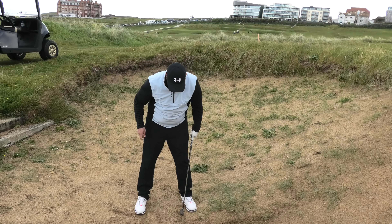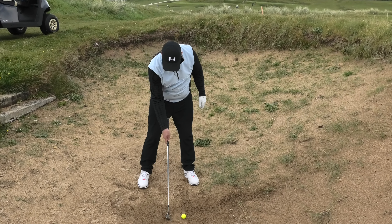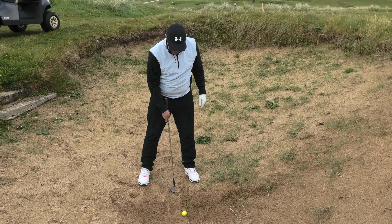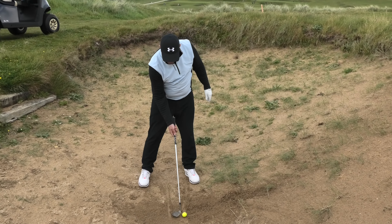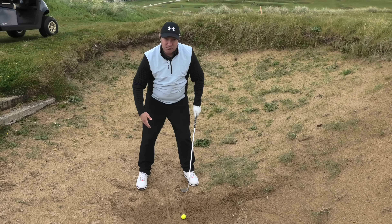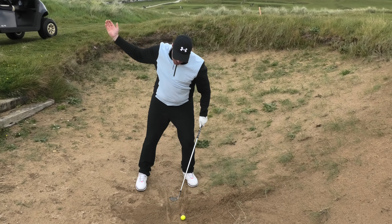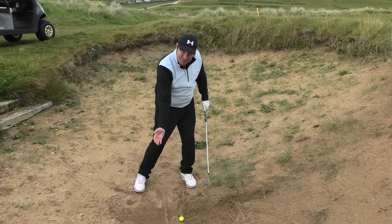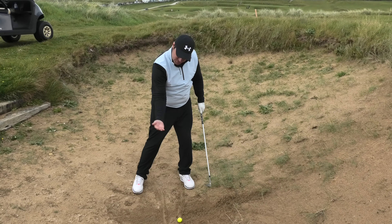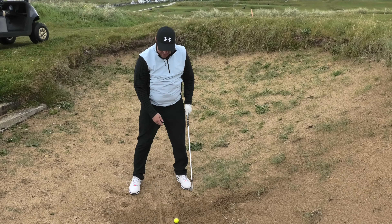Secondly, I'm going to have the ball a little bit further forward in my stance. With a chip shot or sand iron shot, the ball position would be more middle. Here it's now more towards my left heel. I open the face up, grip it. From there, I'm just trying to put a tiny bit of weight onto my left side. With a trap shot we're trying to come in a little steep, and the ball being forward is going to make your angle of attack shallow, so it comes up and out of the sand.